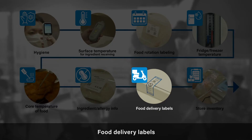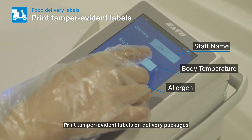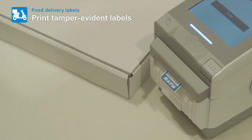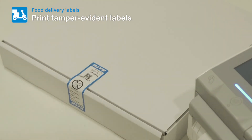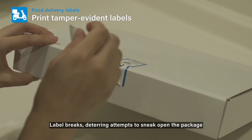Food Delivery Labels: Print tamper-evident labels on delivery packages. The label breaks, deterring attempts to sneak open the package.